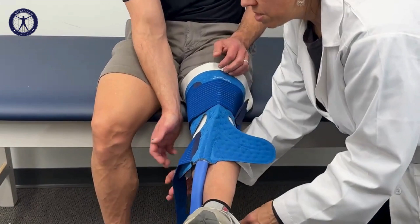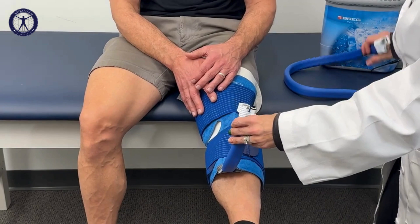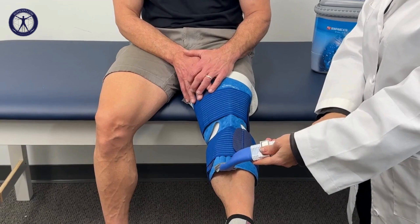Once you've got it in place, you're going to take the hose and connect it to the hose on the cooler. Make sure you press down your metal tab before you connect. Once it's fastened, you can hear that click and that means it's secured properly. Once you've done that, take your power supply, plug it in, and now you're ready to begin your therapy.